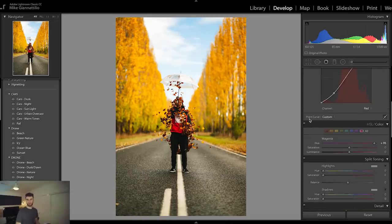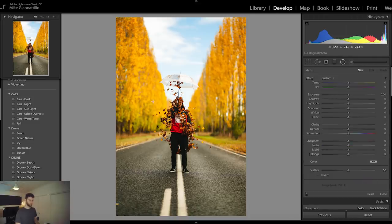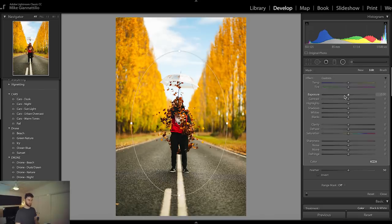Next step — my favorite thing to do — is bring the subject into focus. Come over to your radial filter, click on that and draw a fat oval just around Liam here with his umbrella. We're going to bring the exposure down, not a hectic amount for this image because it doesn't really need a lot of vignette. Fuck around with the oranges as well. I'm going to be straight up here — I don't really know what I'm doing most of the time when I make these, and I actually just guess on the spot while I do these editing tutorials.